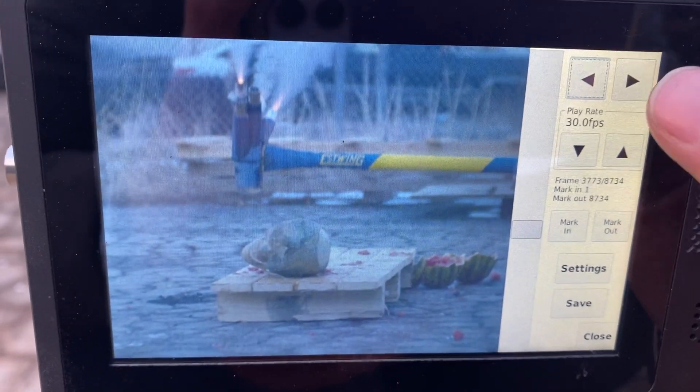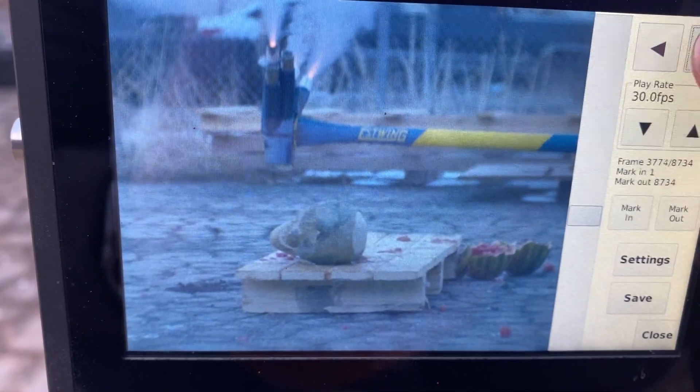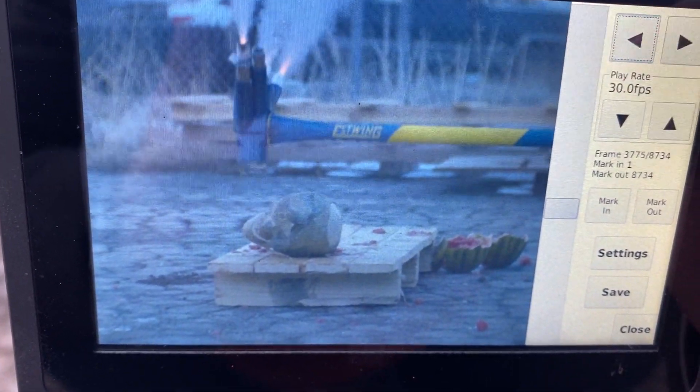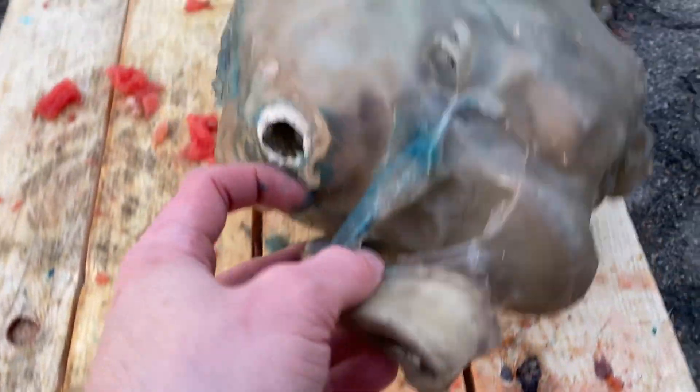I took some practice swings to make sure I got it right. It's hard to do it right, okay guys — don't make fun of me. Did I miss, or did I have perfect accuracy on the jaw? Look at that — the jaw is decimated. It's too hot. Maybe those hits weren't perfect, but check out the sunset.